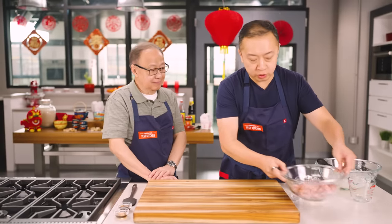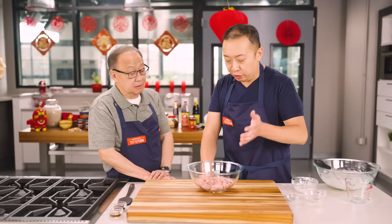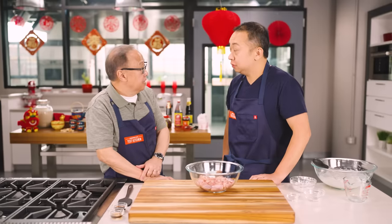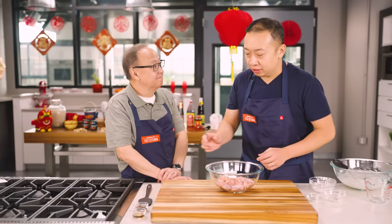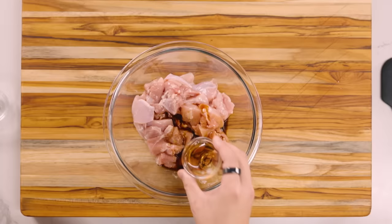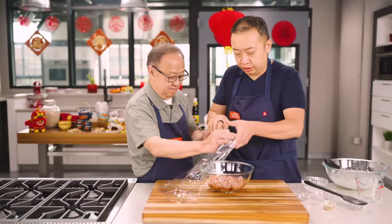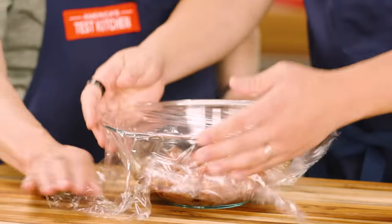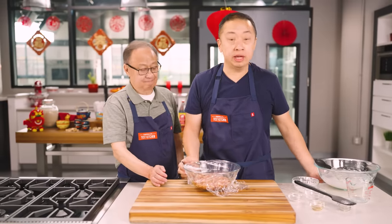Here's the star of the show: a pound and a half of skinless, boneless chicken thighs. We really only use dark meat chicken — Chinese don't really fry chicken breast, only dark meat because it's juicier. We're gonna add some flavor: a tablespoon of light soy sauce and a tablespoon of Shaoxing wine. We'll mix this together to cover the chicken, then place both the chicken and the batter in the fridge for half an hour before frying.